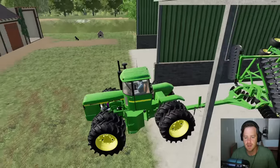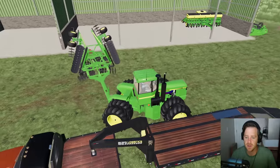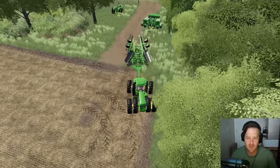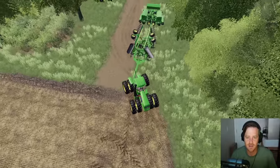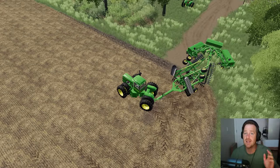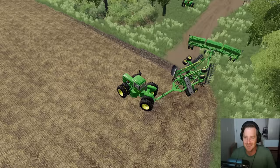Might need to get some more wheels for it — we'll see how the traction handles with all this new setup. All right let's try this out. Okay we're hooked up. Let's get it into position. Fold the back one — they're the same width so it should work perfect. Haven't tested it out so let's see.